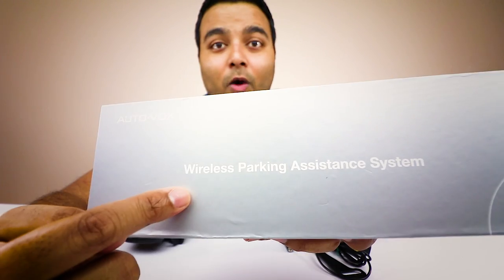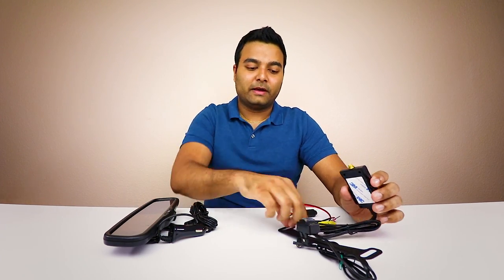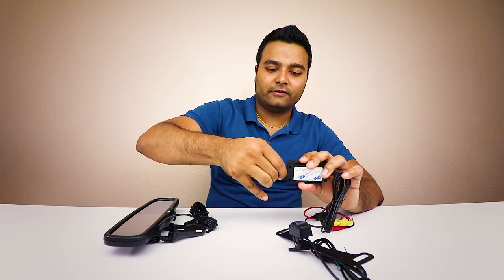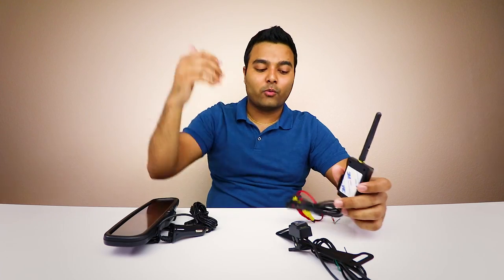This is a very simple system — I already see what's going on. I don't even need to read the instructions because this is super simple. Now you might be wondering, it says wireless parking assistant system — why do they call it wireless if there's so much wire? Well, this part goes into the back of your car and this part goes into the actual driver section of your car, into the backup mirror. They communicate wirelessly using this wireless transmitter. You just screw the antenna in, and you can double-side stick it underneath the carpeting of your car or in the top part of the trunk.